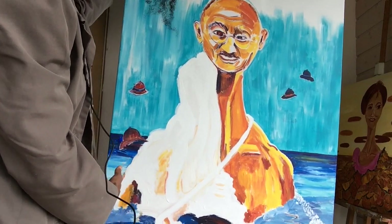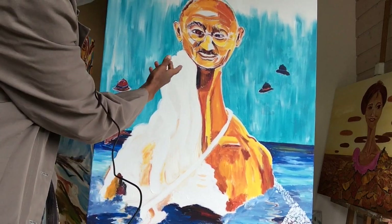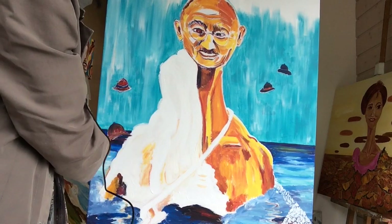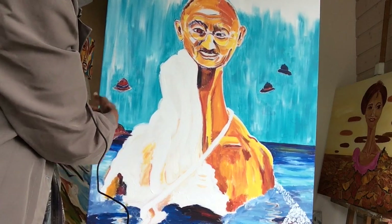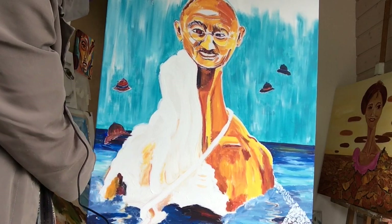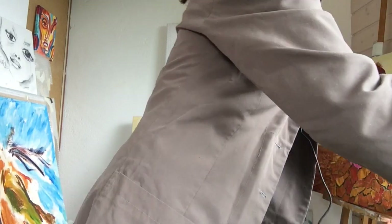So this is titled 'The Salt March.' Here the allegory with the colonial hat also in the background, and the colour contrast and interpretation.